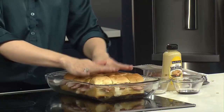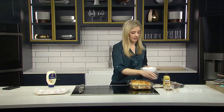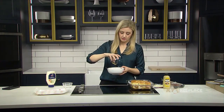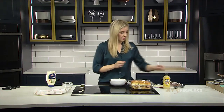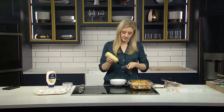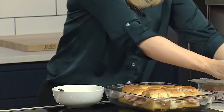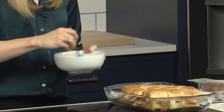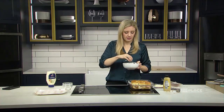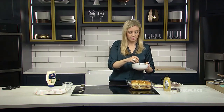Now we're going to mix up what goes on top. I've already melted a stick of butter and I have that ready to go, so I'm going to add my spices into the mix and the Worcestershire sauce. Mix that all together. You can also add about a teaspoon of poppy seeds if you want to give it that much more flavor, but you don't have to by any means.